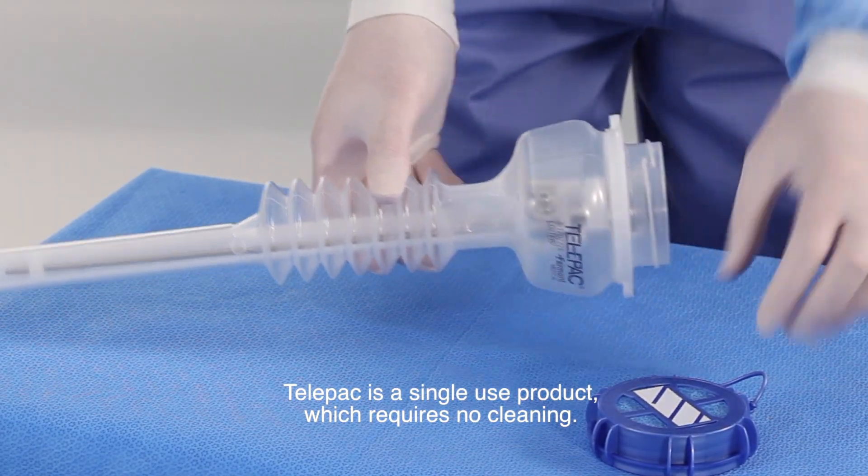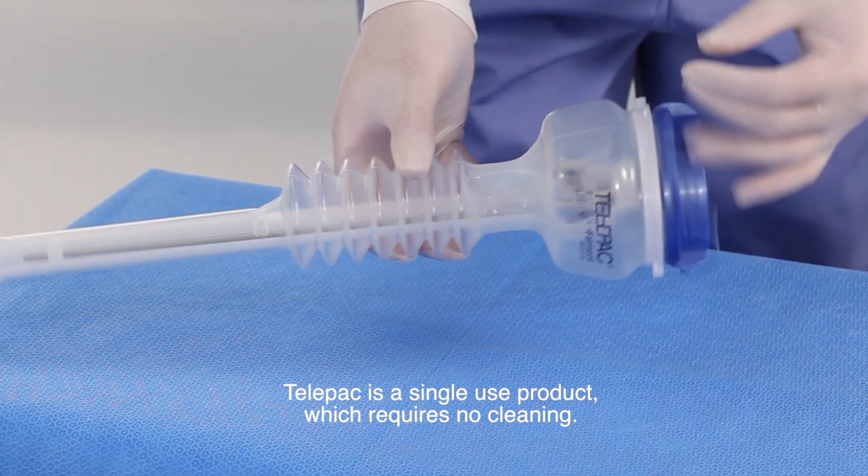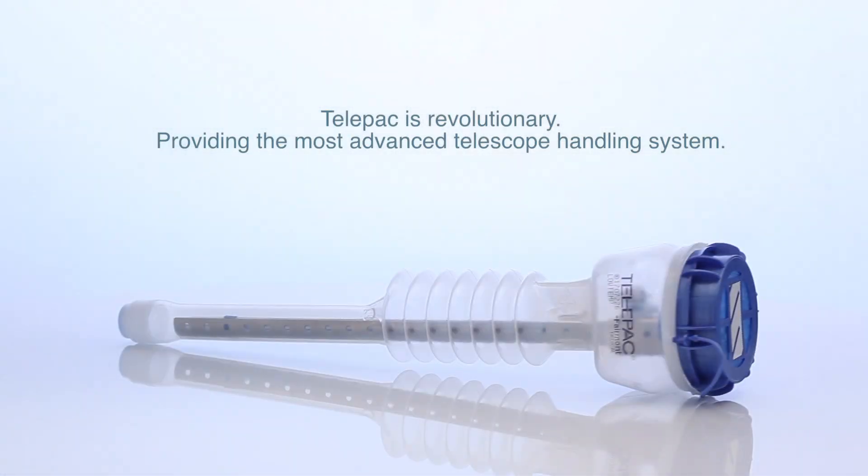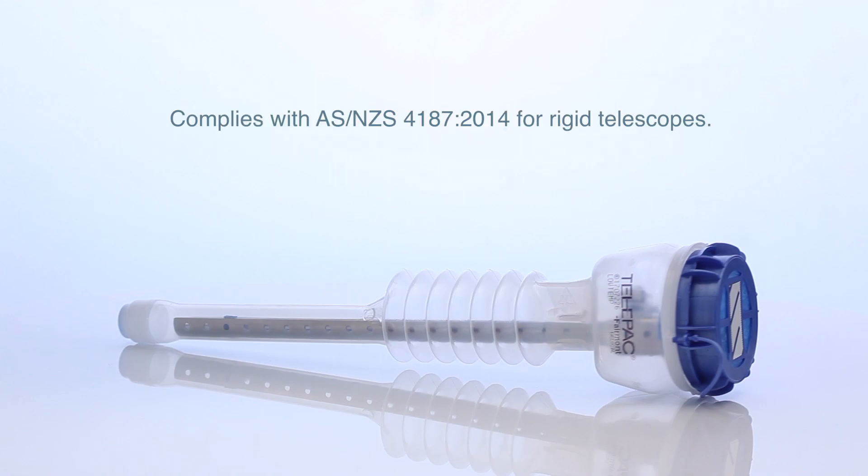Telepack is a single-use product which requires no cleaning. Telepack provides safe transportation. Telepack is revolutionary, providing the most advanced telescope handling system. Complies with AS NZS 4187 2014 for rigid telescopes.